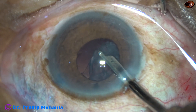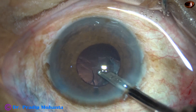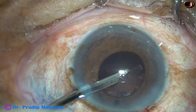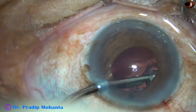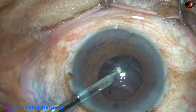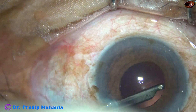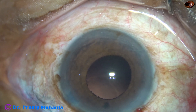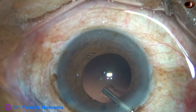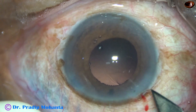We must not touch the iris. We must go in the bag and catch hold of the cortical matter and not catch the pupillary margin. So most of the cortex has come out. This is the last chunk of cortex. The cortex is nicely cleaned. But in such cases, we should check if there is any cortex retracting the iris after implanting the intraocular lens.